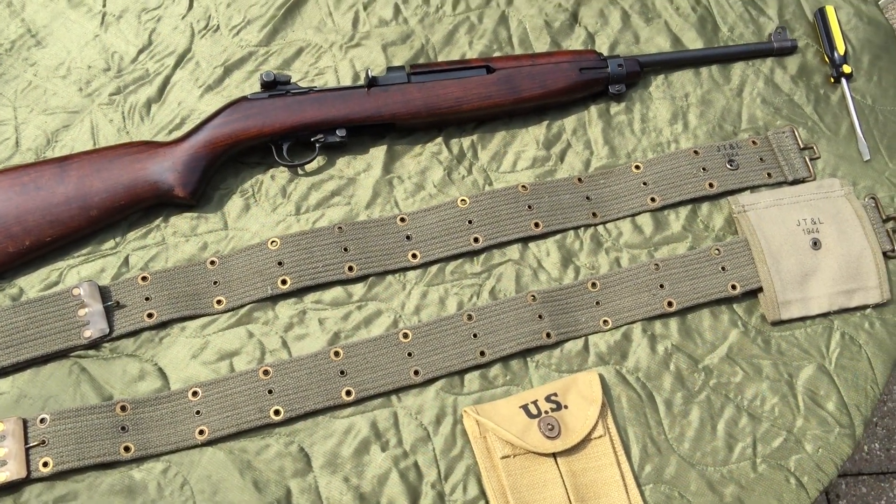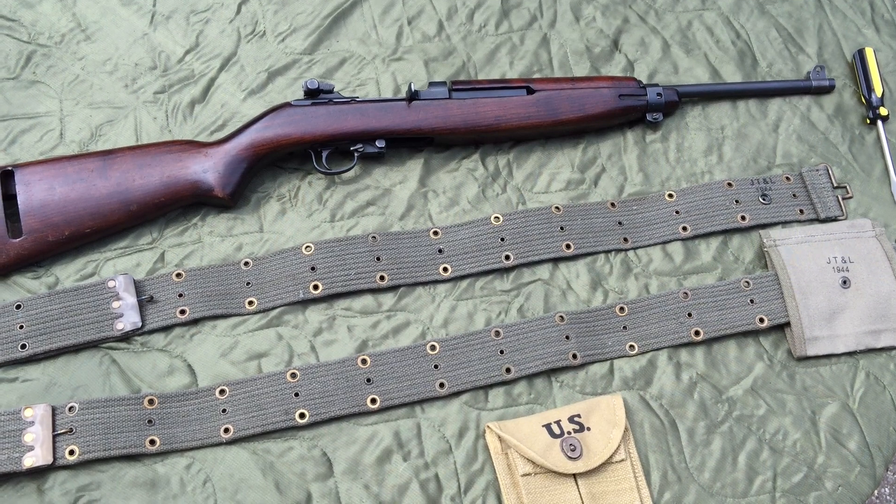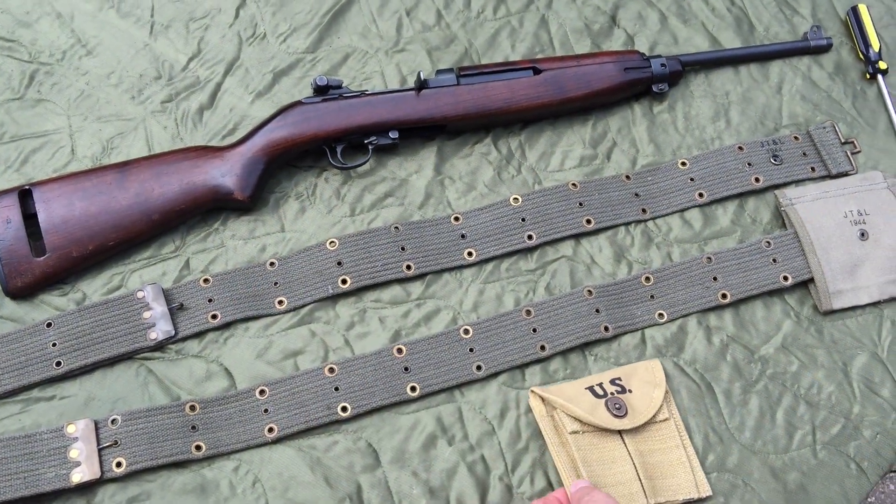I'm with WorldWarSupply.com and today I'm going to explain to you about the M1 Carbine Buttstock Pouch. A lot of people think the pouch was originally designed to go on the buttstock of the rifle — it was not.